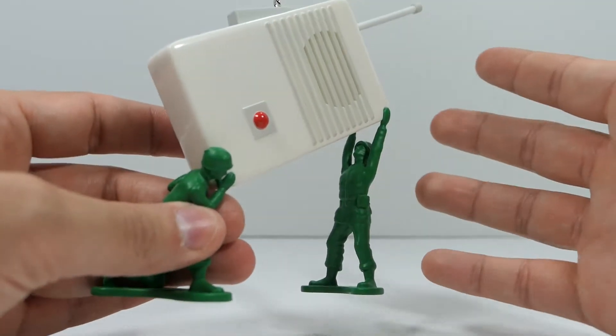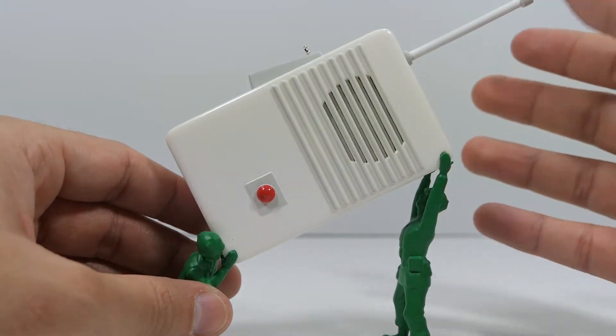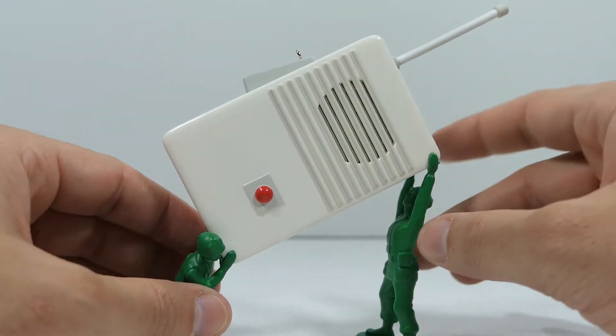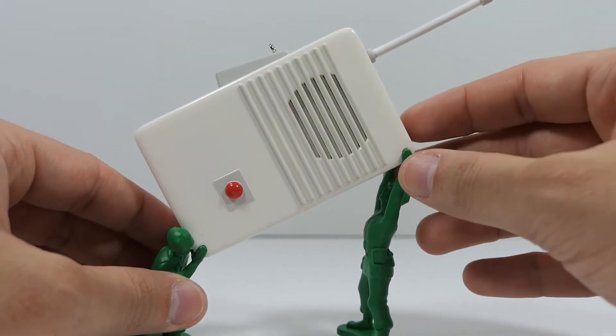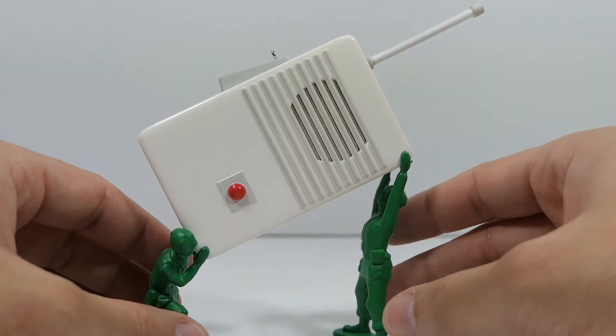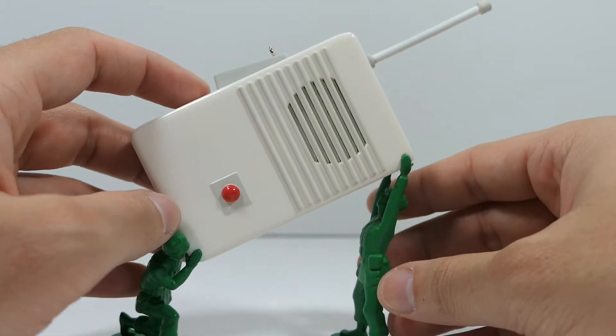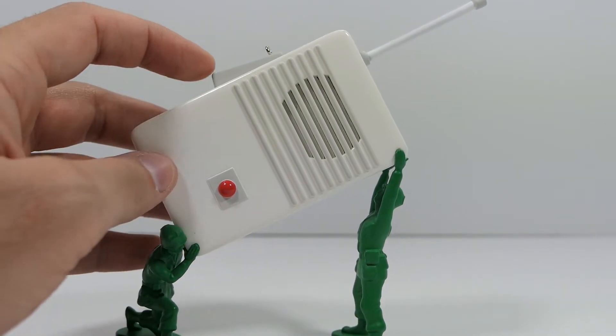That's pretty much it for the details — it is pretty basic. I want to find a Play-Skool sticker online to put on here, because I feel like it needs that branding to really set it over the top. But let's take a look at the action feature: all you have to do is press down this little button and it cycles through all the sound phrases.